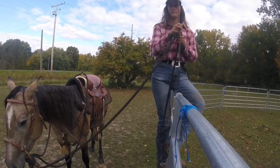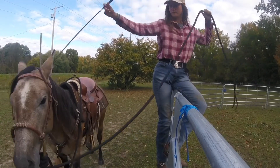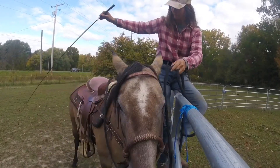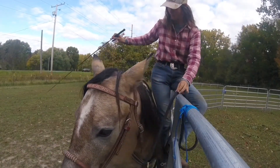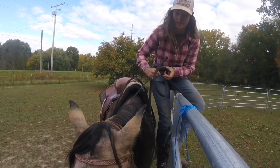All you have to do is climb on a fence, get them comfortable with you being up above them, and then start teaching them to move their hip over when you tap on that far side, which she got pretty quickly. I'm also trying to pair it with when I give her a little tap on the lead rope.